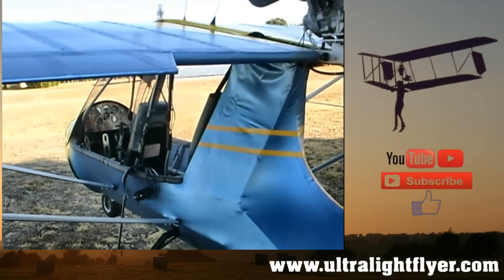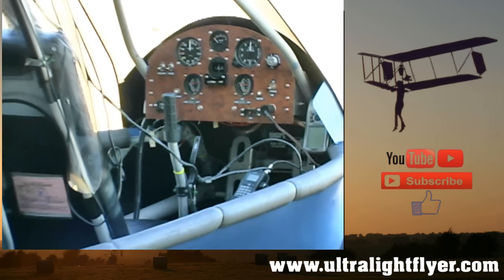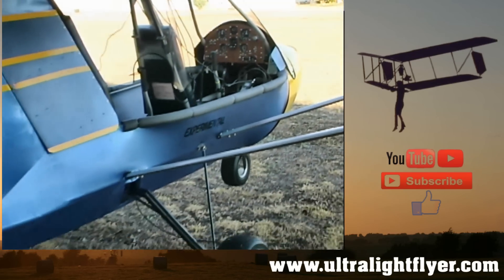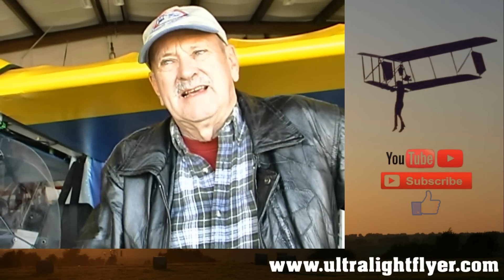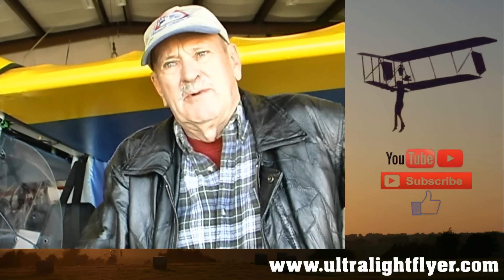What type of power did you decide on? Well, my budget was a little tight, so I decided on the 503 after talking to Tom and some other pilots. They convinced me that the 503 engine would be perfectly adequate for this aircraft, so I went with the 503.